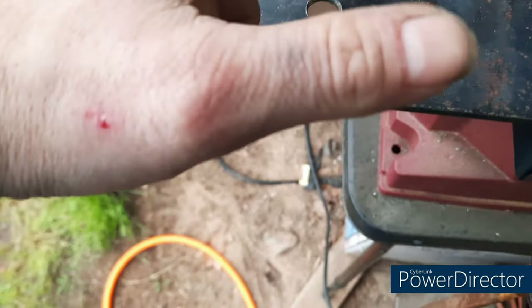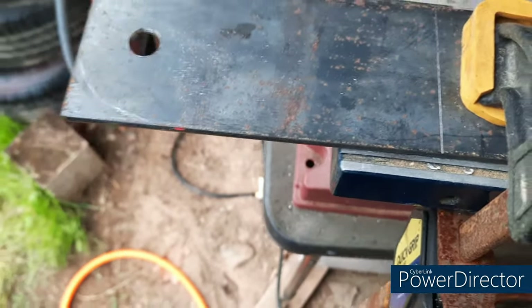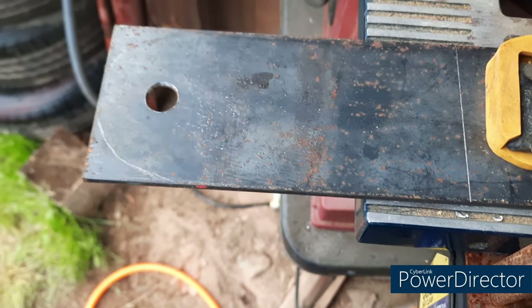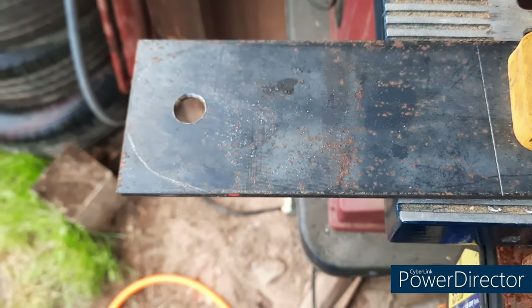All I'm gonna do now is take the grinder, cut these edges off, and cut it right here. When I get all this done I'll show you — it's just another little home project, so give me a few and I'll get back with you.